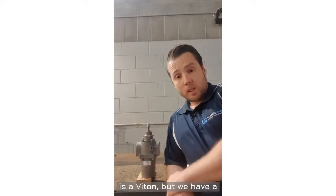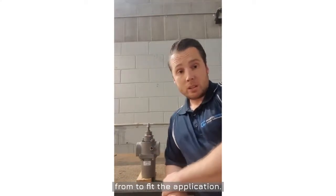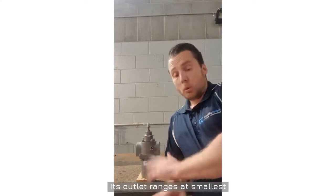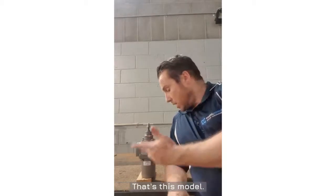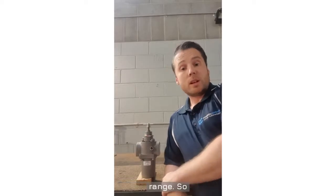The standard elastomer is a Viton, but we have a selection that we can choose from to fit the application. Its outlet ranges — its smallest being 3 to 30 psi and its largest being 15 to 150 psi. That's this model — this is the 15 to 150 psi range.